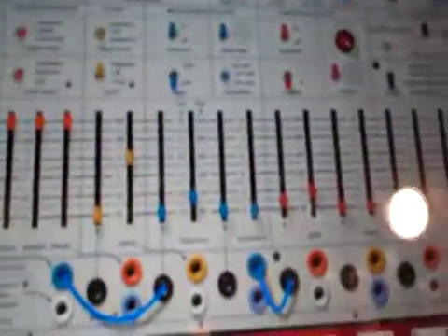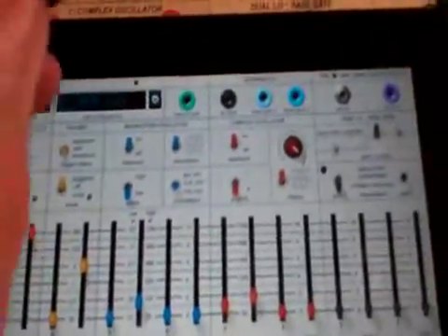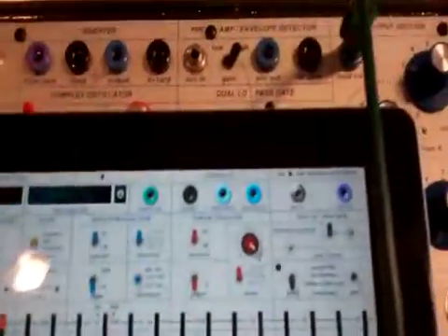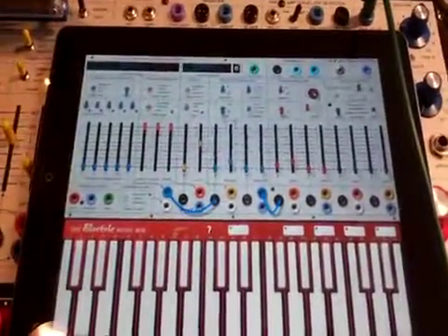I'm sure you can think of different places to send that control voltage. Of course if you also had a rhythm patch coming from the envelope or from the pulsar, being picked up by the envelope generator, that would also be active like in part one. Happy Trails!